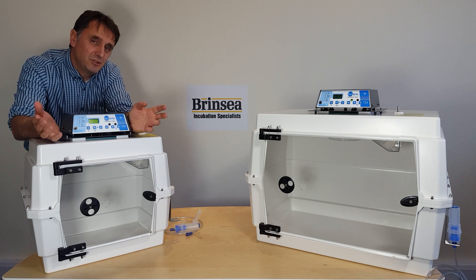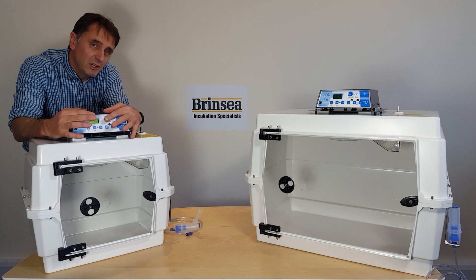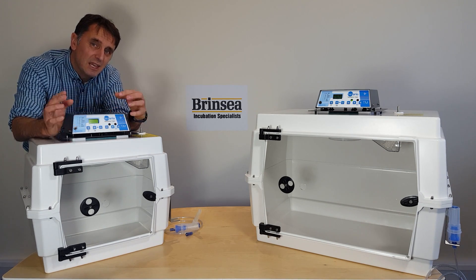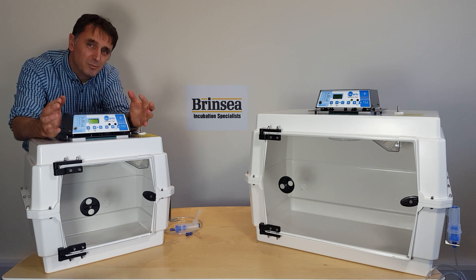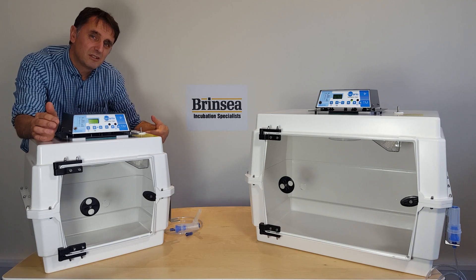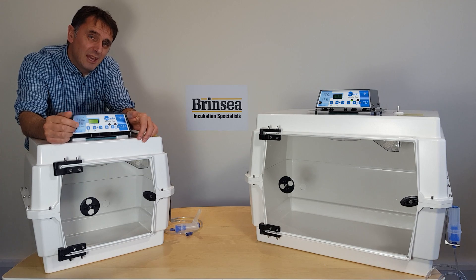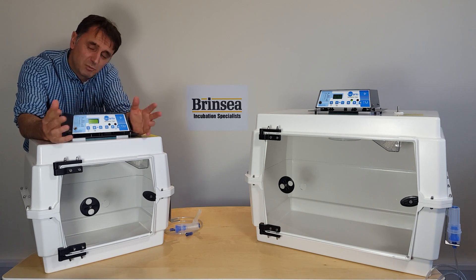It comes, as you can see, in two sizes. The smaller unit is what we call the T40M. It has an effective 40-litre volume with a floor area of 40 centimetres wide, 30 centimetres deep, and 48 centimetres high. That makes it suitable for rodents, kittens, and small puppies.